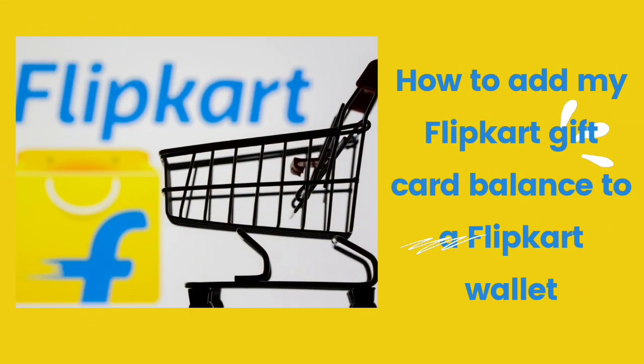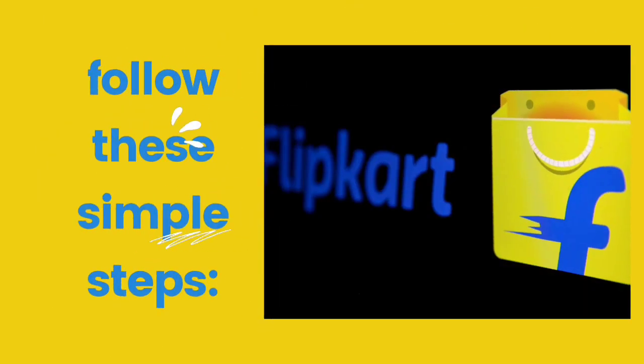How to add your Flipkart gift card balance to a Flipkart Wallet. To add balance to your Flipkart gift account using a Flipkart gift card, follow these simple steps.